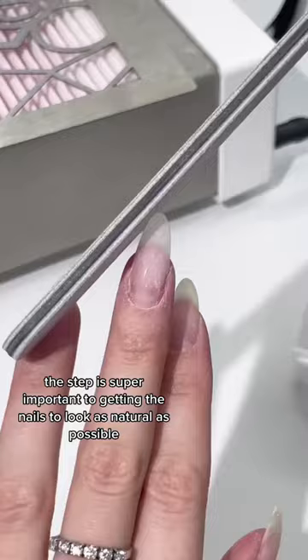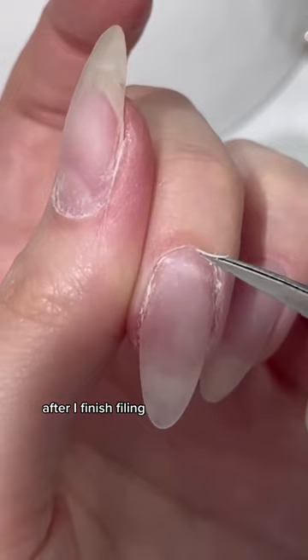After I finish filing, I like removing the excess dead skin — I left it before and save it for the very end for a cleaner look.